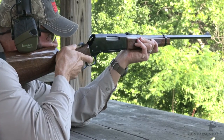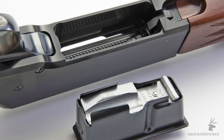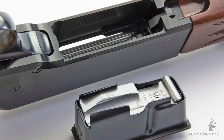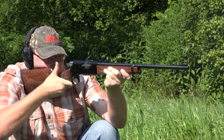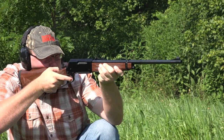Hunters also praise the BLR for its detachable box magazine, which, unlike a tubular magazine common to other lever guns, permits the use of modern spire point bullets. In the Lightweight 81, the magazine is nearly flush with the bottom of the receiver. The original BLR had a magazine that jutted out from the belly of the receiver by almost an inch. The sleeker magazine makes the Lightweight 81 easier to cradle in the hand, and it also improves the look of the rifle. It holds four standard rounds or three magnum rounds.